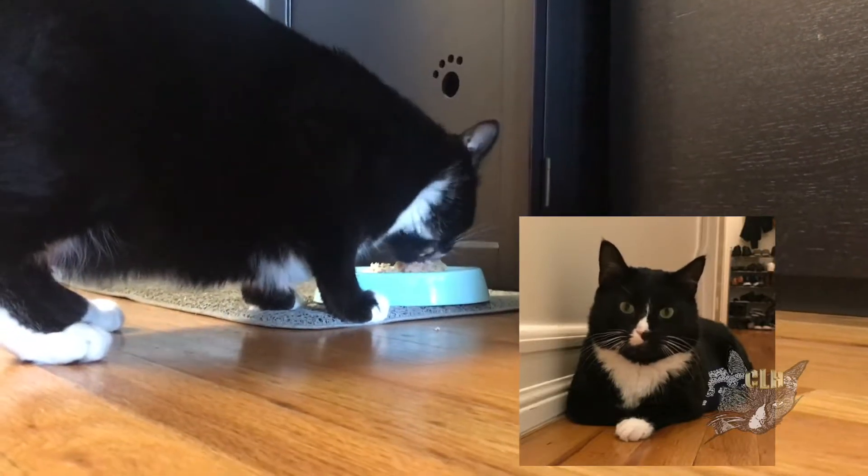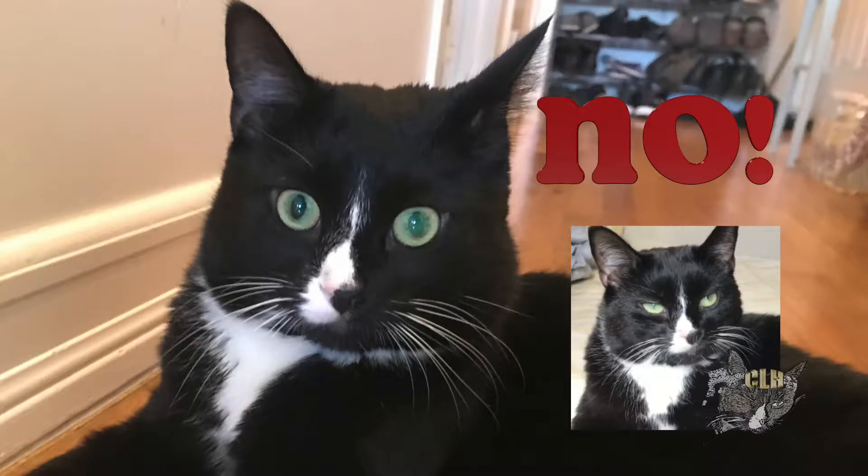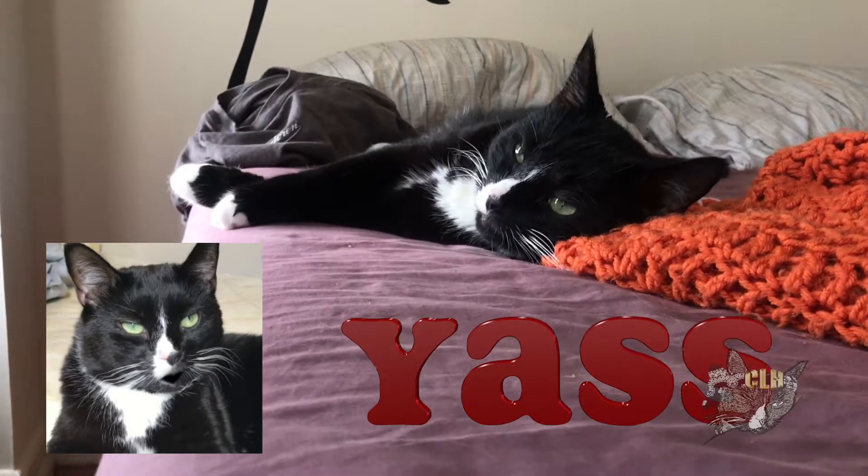Now it's my turn. Avoid nail clipping when my eyes look like this. Meow, meow, meow you're talking.